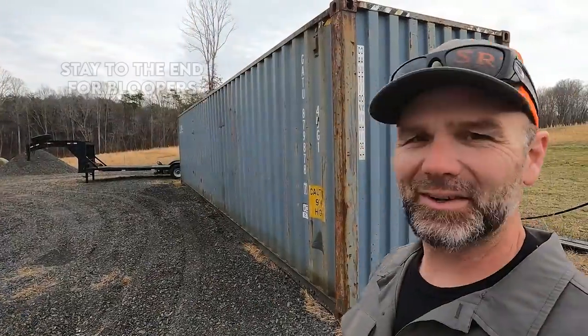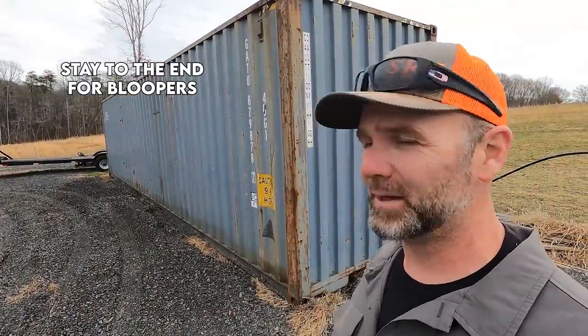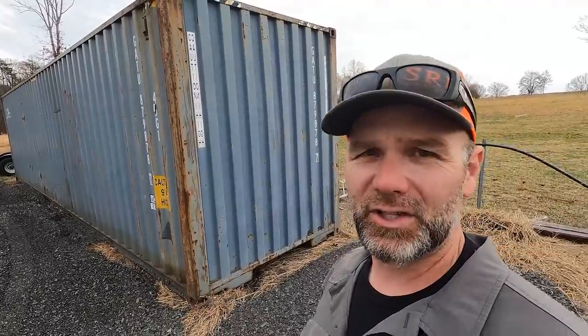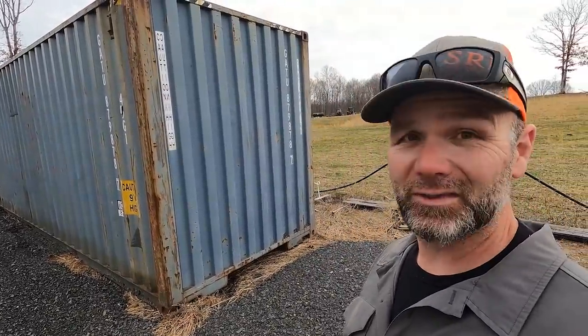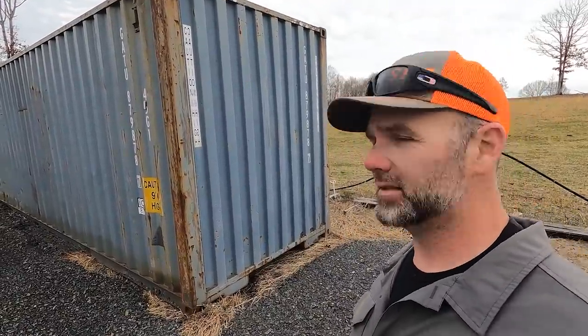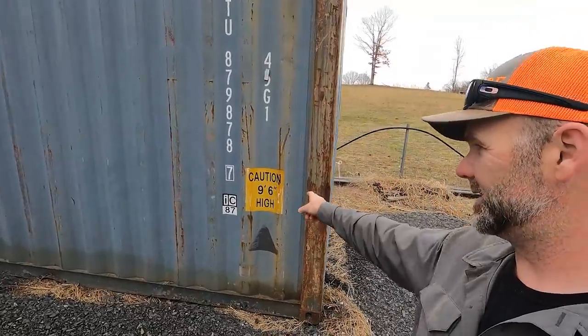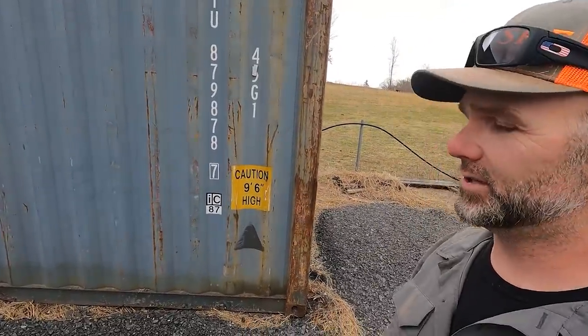Welcome to the Stony Ridge Farm channel. If this is your first time or your 50th time here, please pound that like button, jump in, subscribe to the channel. This is a first generation farm project here in the foothills of the Blue Ridge Mountains of North Carolina. This is a 40-foot shipping container — 40 feet long and it's the high top, nine foot six inches. I wanted the extra height for storage.